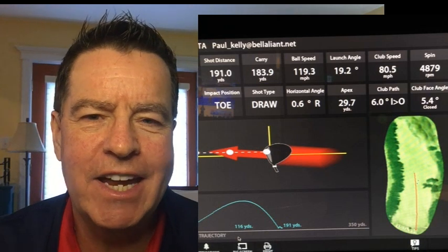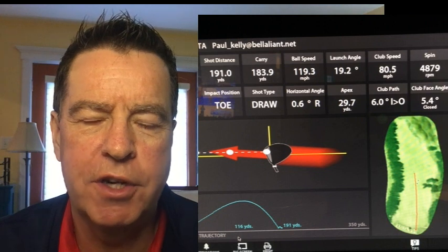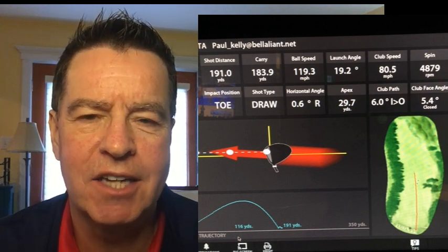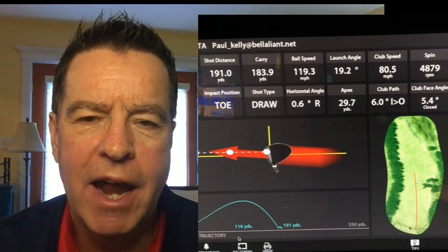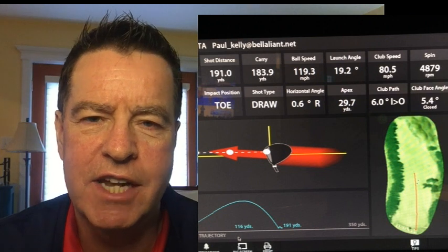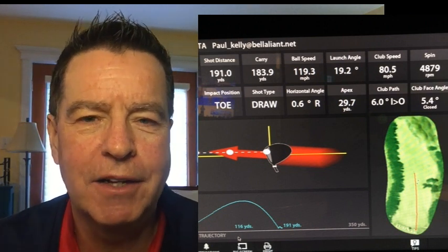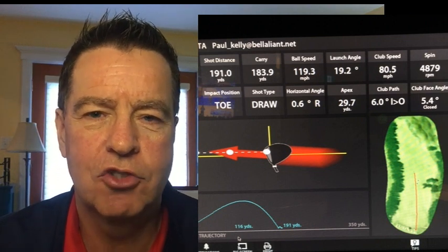Here's the example of picking an inside dimple. I pick out an inside dimple like I had the tee pointing towards it, and my swing path swings six degrees inside out. You can see the red line that represents my swing path — it is moving right of the target line, which is the yellow line — and it produces a little draw that starts out to the right and comes back to the middle. So there's an inside dimple swing. That's a draw dimple.